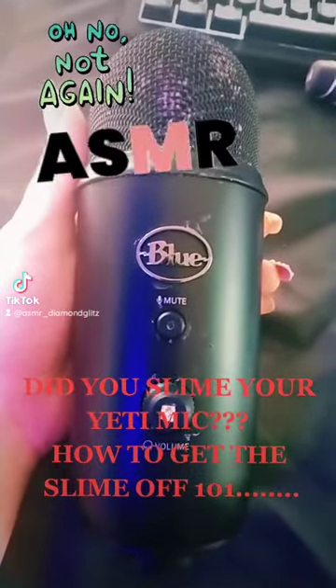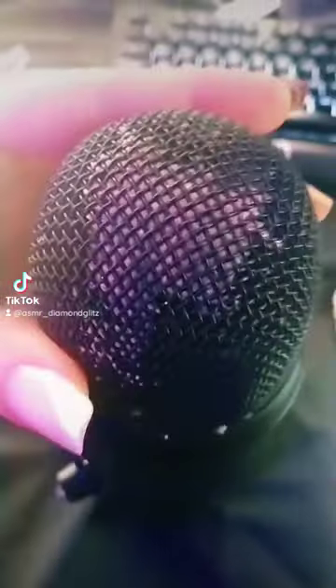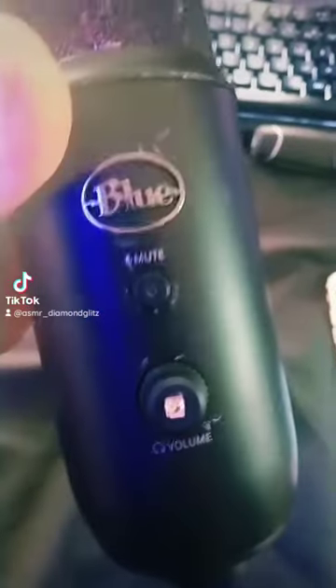ASMR artist, Yeti Blackout 101 — you slimed your mic and you can't get the slime out. This is going to be a video for you if you want to save your mic.